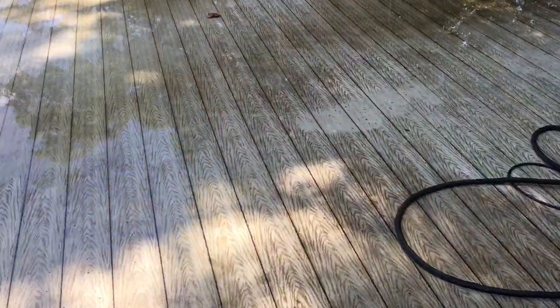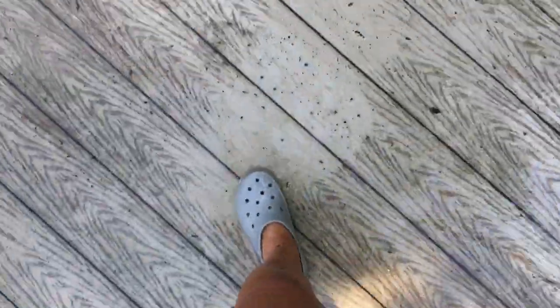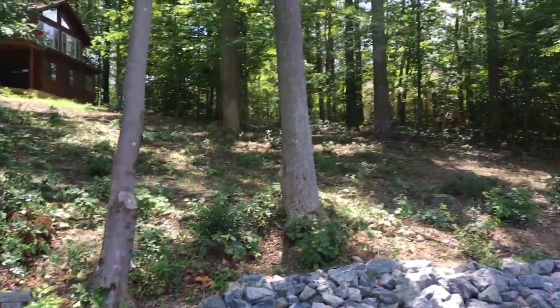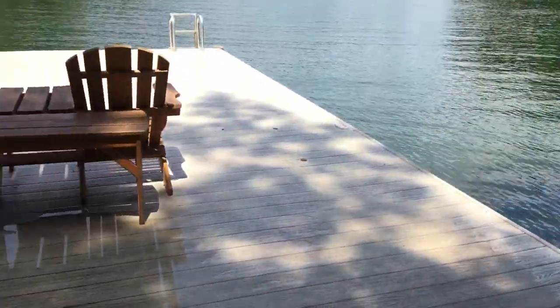I just want to give a review on Gorilla Decking. As you can see, the water sits on top and it is disgusting. I'm next to the woods on a lake, and this was definitely a mistake.